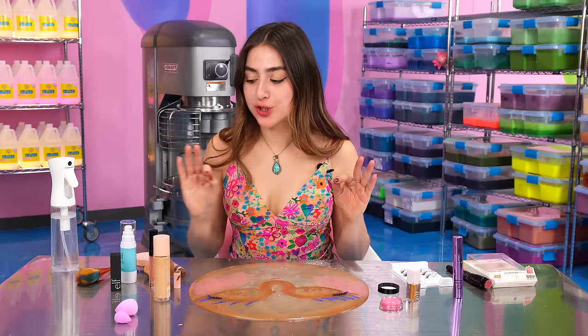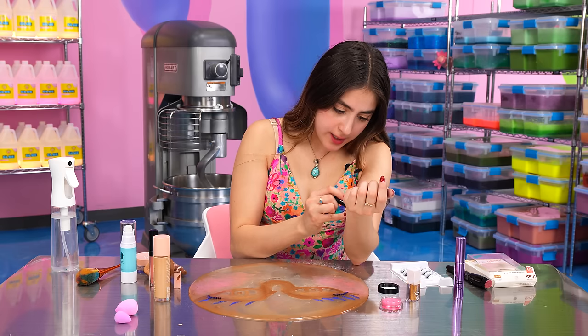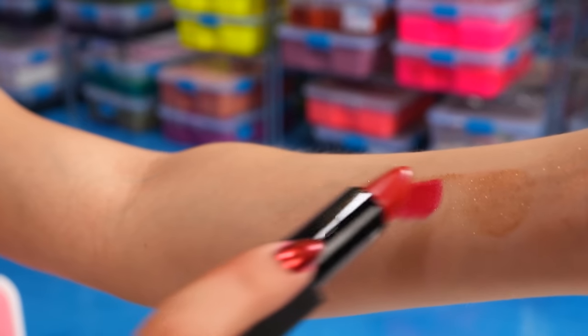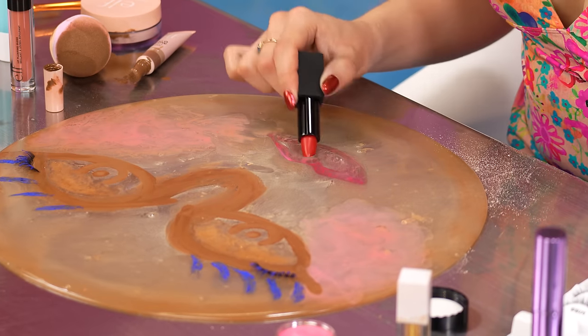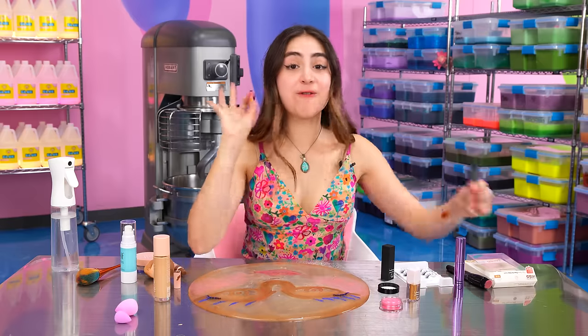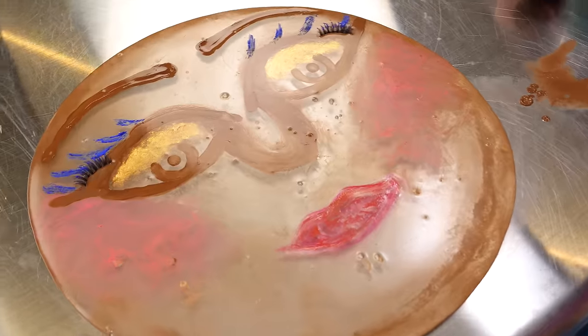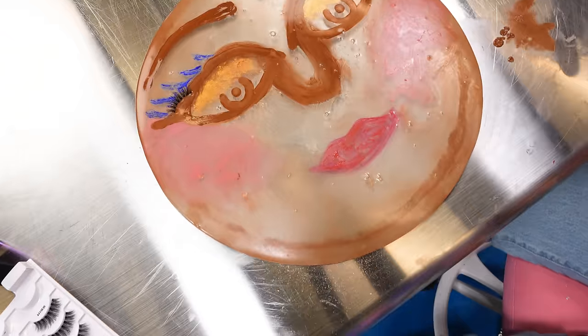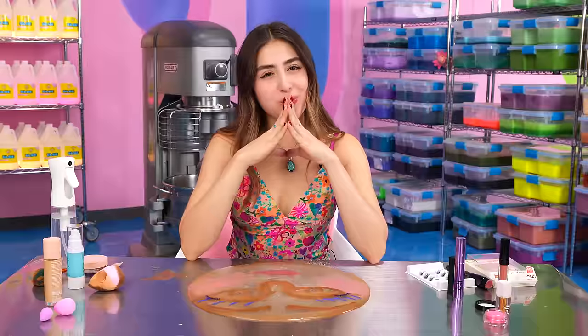And now let's add the final touch, which is our lipstick. I went for a bright shade of red and it's also matte. Let's see what it looks like with the little swatch test. It's like red, but with a hint of pink in it. So some luscious lips. And for the final touch, we need to add some eyebrows. This is our ELF makeup slime. Look at her — she is so beautiful. She's ready to go out. She's gorgeous.